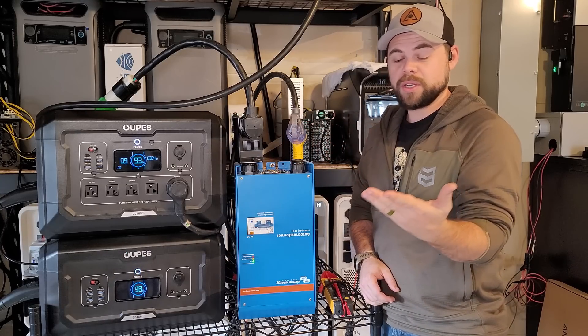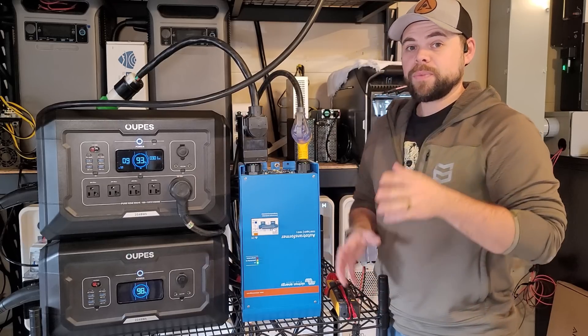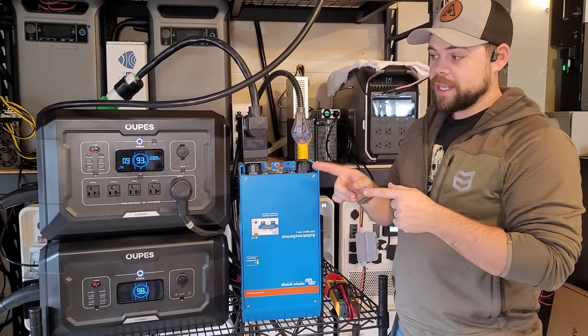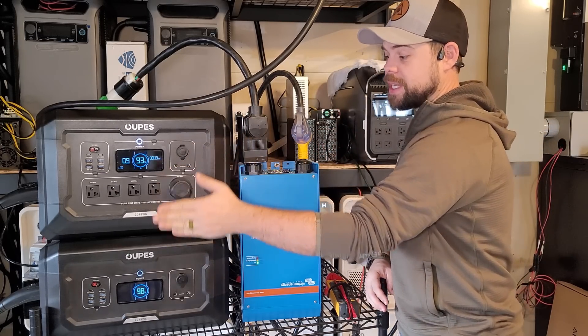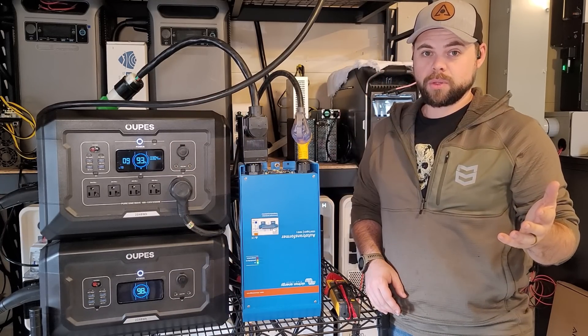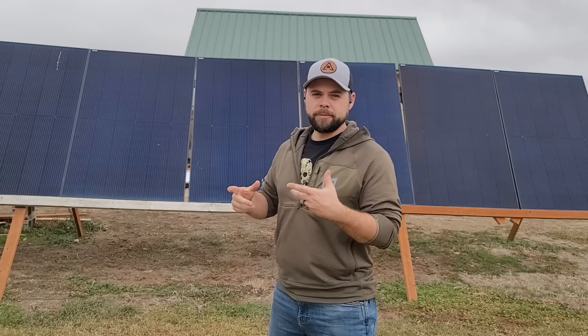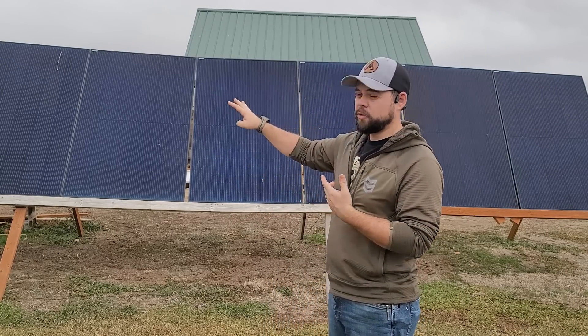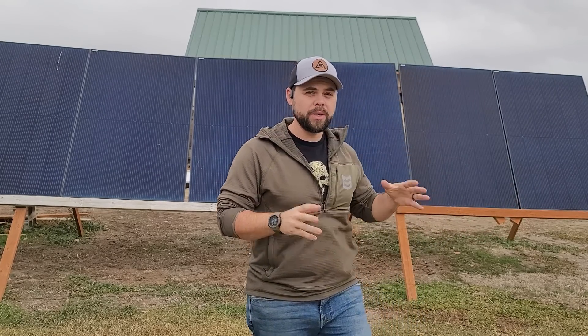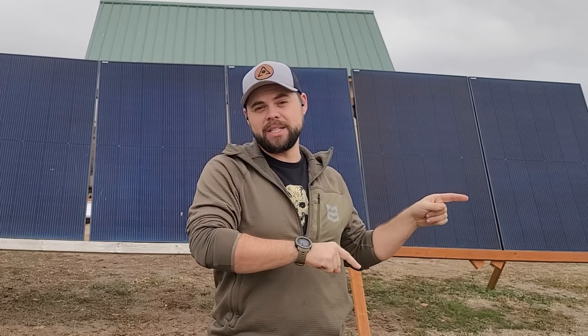I think 15 batteries is excessive — I wouldn't normally do that. But the biggest thing I like about these is that with every single battery you get the same solar input, rated to 2100 watts of solar input on this unit and the battery. Between these two it's possible to get over 4000 watts of solar input. Using 400 watt panels like I have here, I've got four going into the main unit and another four into the battery — collectively 3200 watts. Since that's more than what I'm normally drawing, I can fully recharge my system while running the essentials of my house.